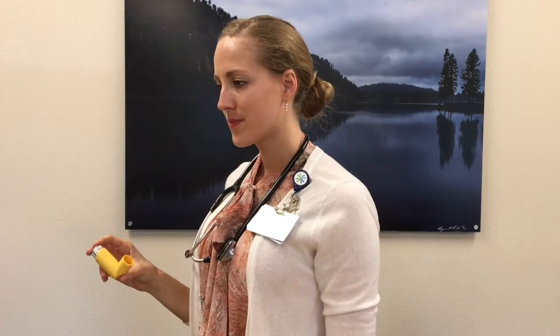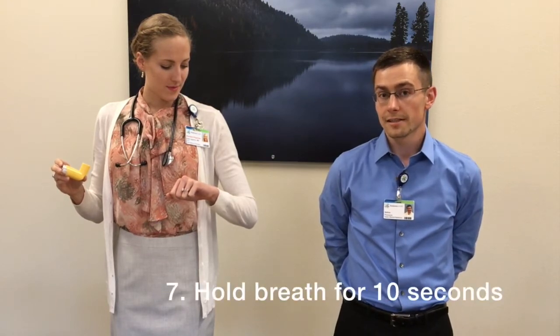If you are using a spacer, then wait five seconds after pressing down on the inhaler before inhaling. Hold your breath for ten seconds if possible. Then, exhale and breathe normally.